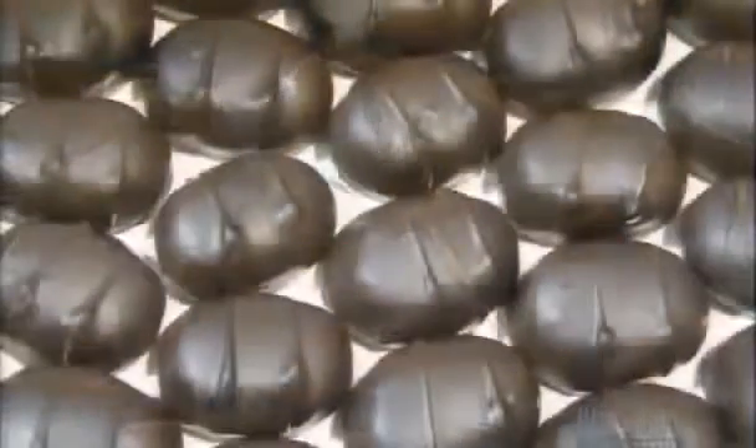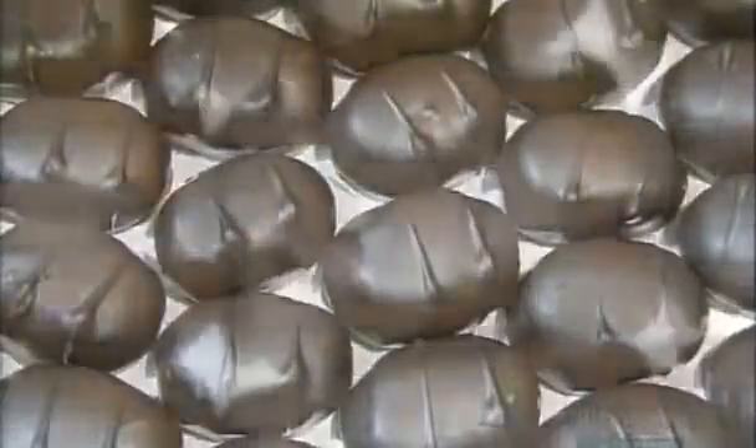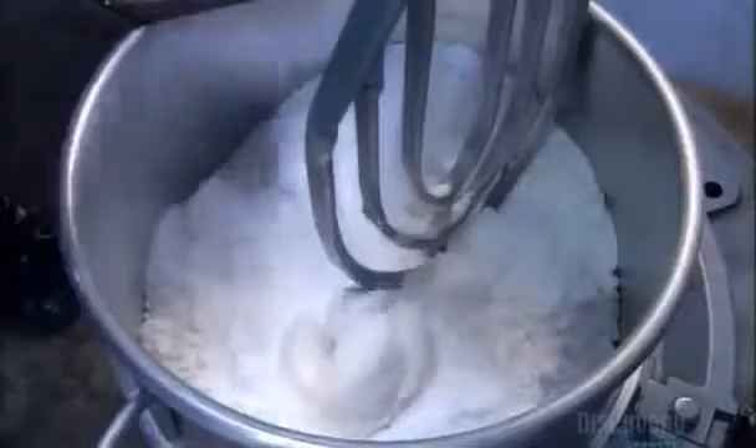Ever since chocolate was discovered, people have had a craving for it. Today's luxury chocolates take our addiction to a whole new level. They add marshmallow cream and lots of pure butter to a mix of sugar and corn syrup to whip up some buttercream chocolates.